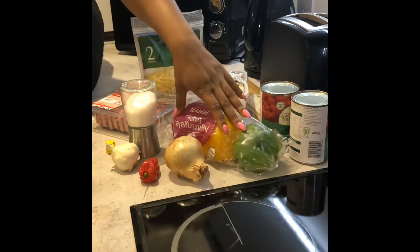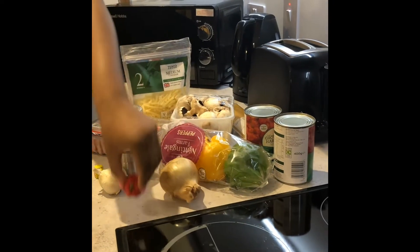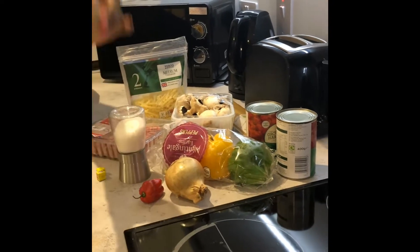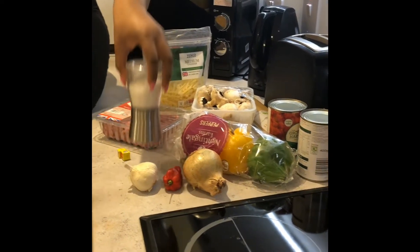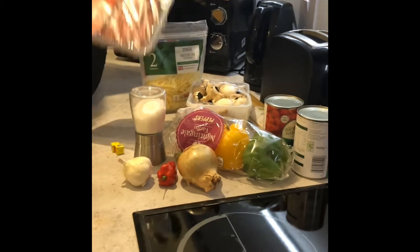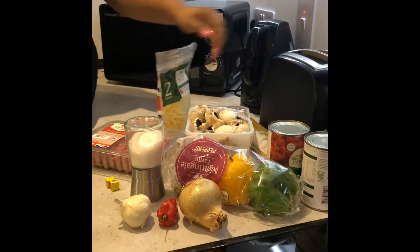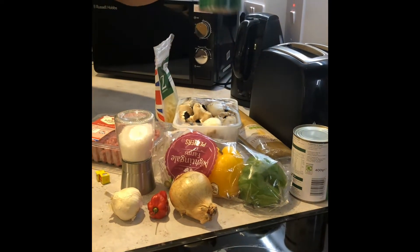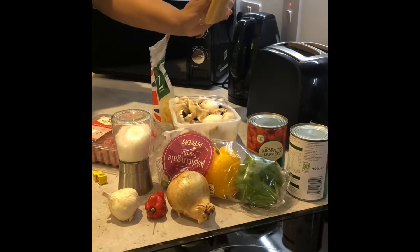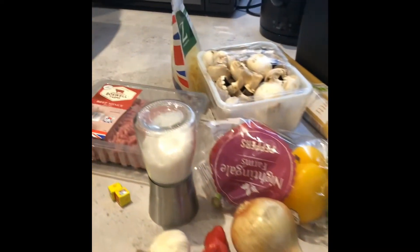So here I have my mixed peppers, one medium sized onion, one scotch bonnet, some garlic cloves, seasoning salt, minced beef, grated cheese, mushrooms, chopped tinned tomatoes, and spaghetti. I'm going to be back when I finish prepping my ingredients — see you soon.